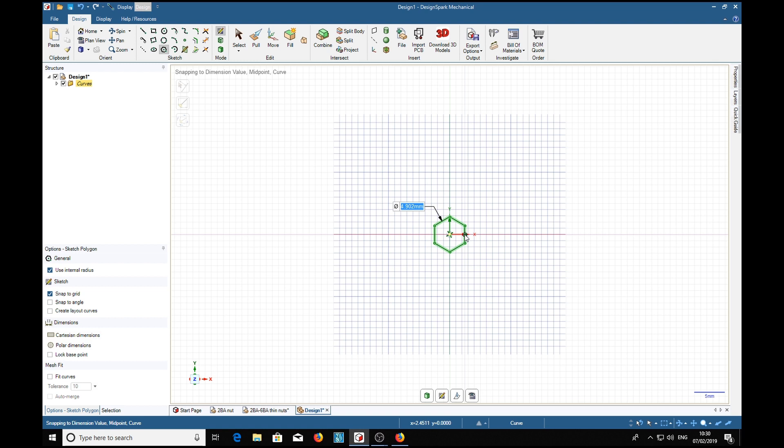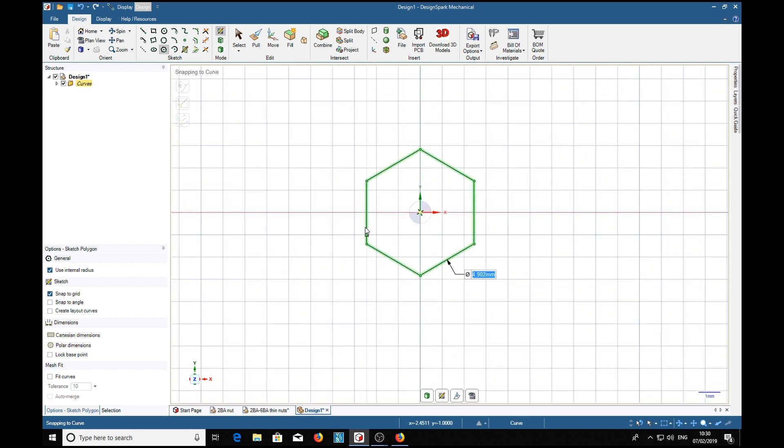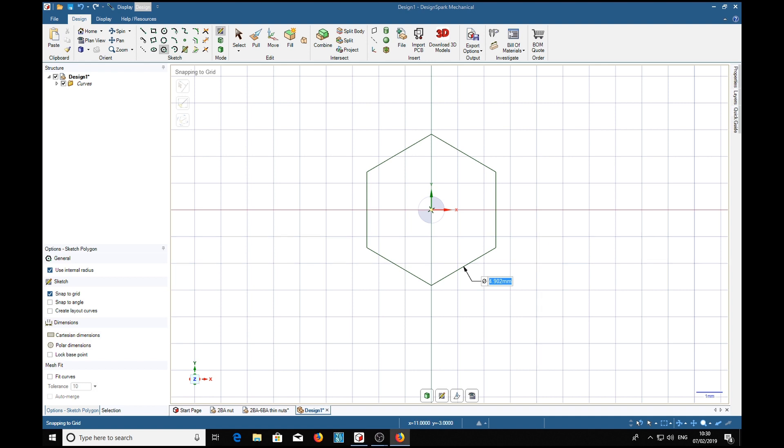It turns out 0.193 inches is 4.902 millimeters — we'll increase that a bit. Then we want the thickness. Now there's no thickness on this sheet, so what do we do? We go on the internet and we search around and we get something like this.